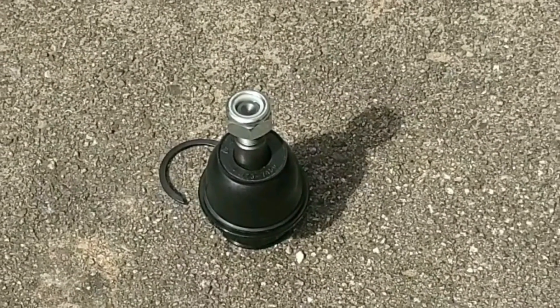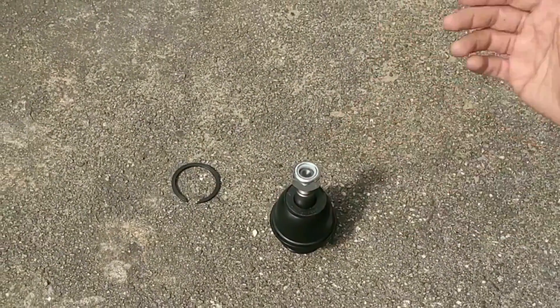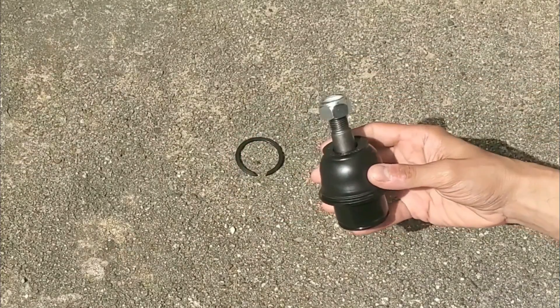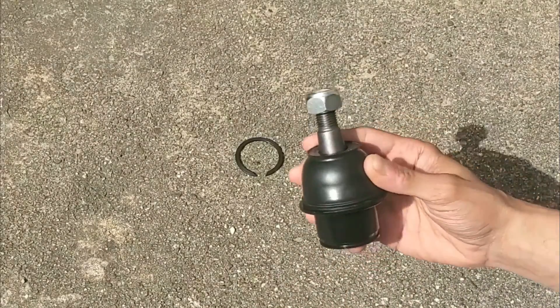Today I'm going to talk about what a ball joint is and how it works, which I think you'll find interesting. And then I'll mention some symptoms of a bad or failing ball joint. Ball joints, which some people also call spherical bearings because of their globe-like shape, are part of your vehicle's suspension system.